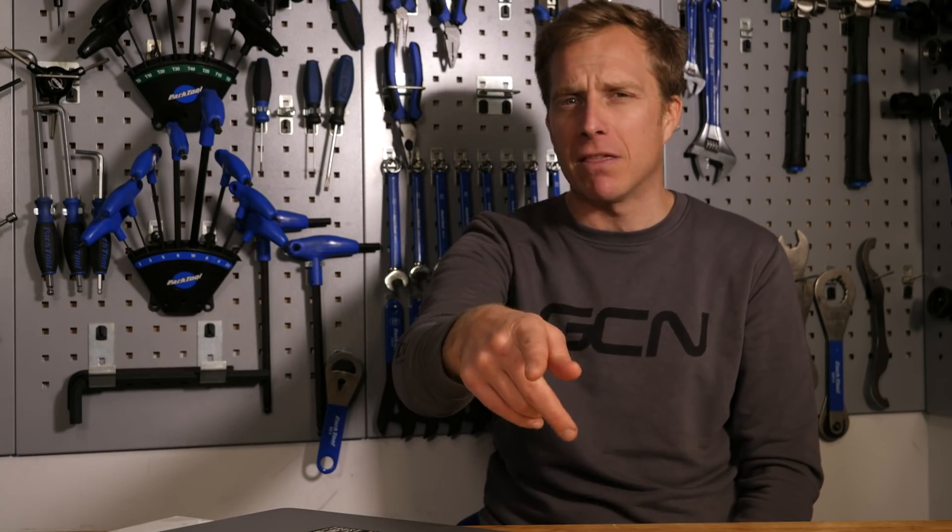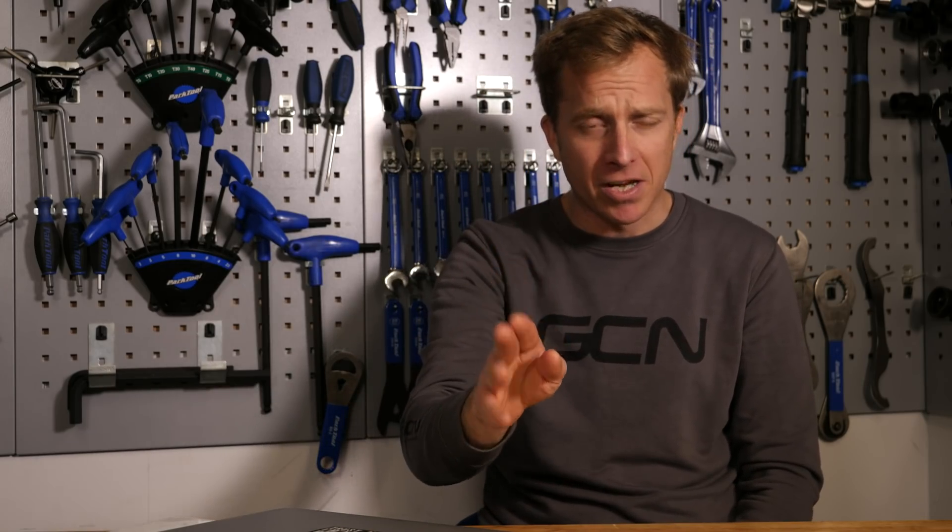I hope that answers the question. If not, MrGrumpy53 — a regular commenter — you will definitely be able to help that one out. Get involved in the comments section. If you've got a bike-related problem, let me know about it down in the comments and I will do my utmost best to solve it in a forthcoming episode. Remember to like and share this video, subscribe to the channel, and click the notification icon so you get alerted each time we put a video live. Check out the GCN shop at shop.globalcyclingnetwork.com.